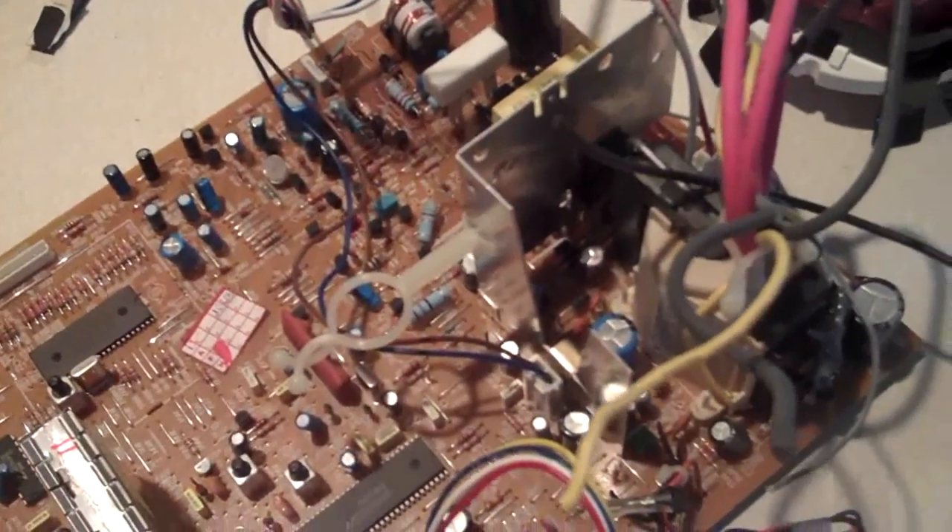One of the best things about taking apart older technology is that they make their components a lot more accessible.